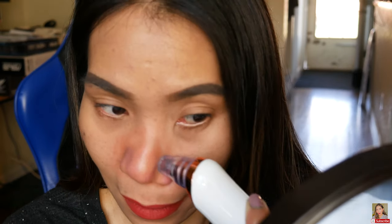The blockage is really being removed, guys! Look — it's coming out!